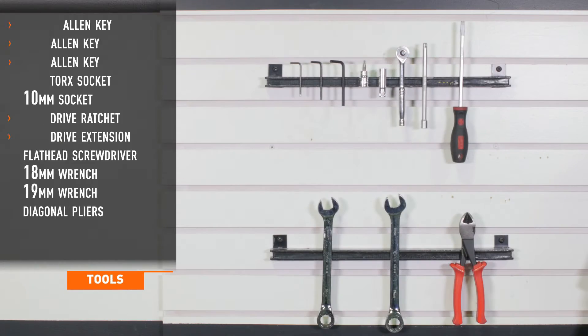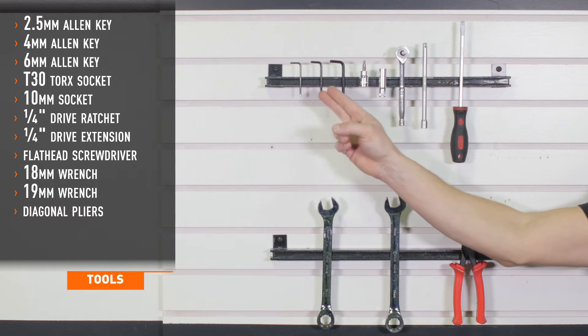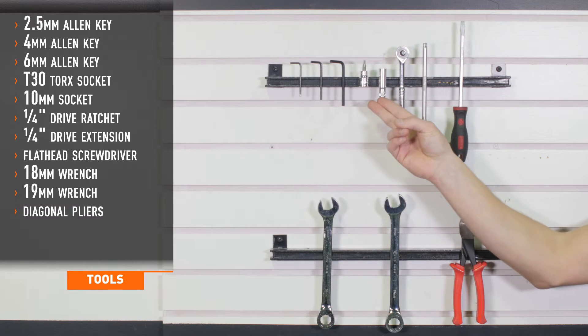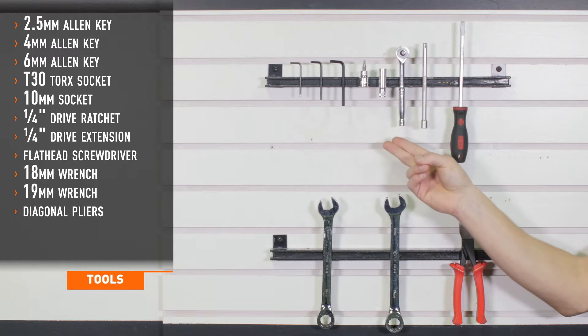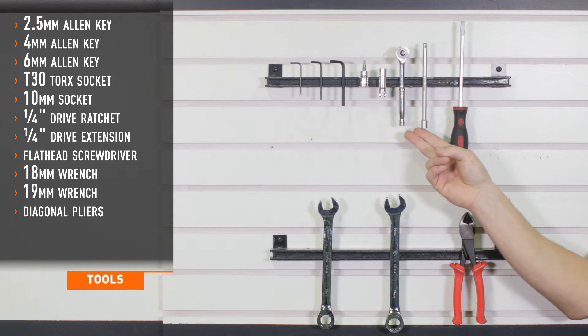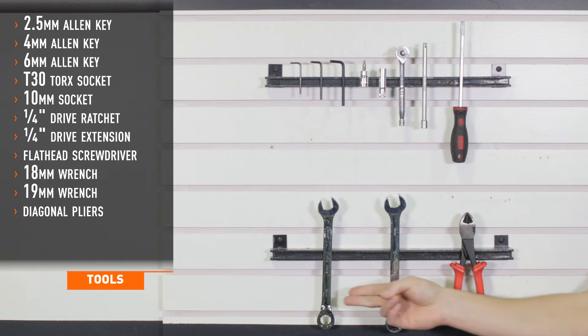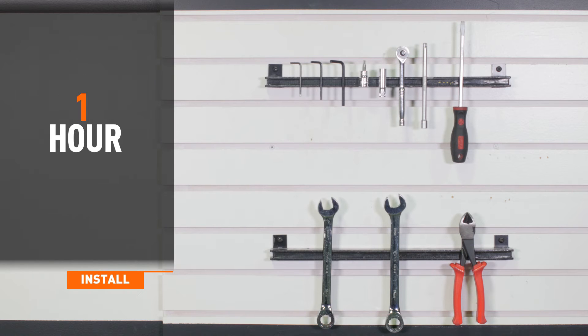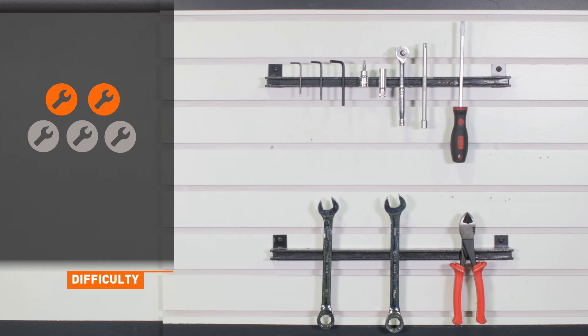Tools required for installation include 2.5, 4, and 6 millimeter Allen keys, T30 Torx, a 10 millimeter socket, quarter inch drive ratchet and extension, a flathead screwdriver, 18 and 19 millimeter wrenches, and diagonal cutters or a razor knife. Installation time is less than an hour for the complete kit or 30 minutes for each individual catch can. Installation difficulty is a 2 out of 5.